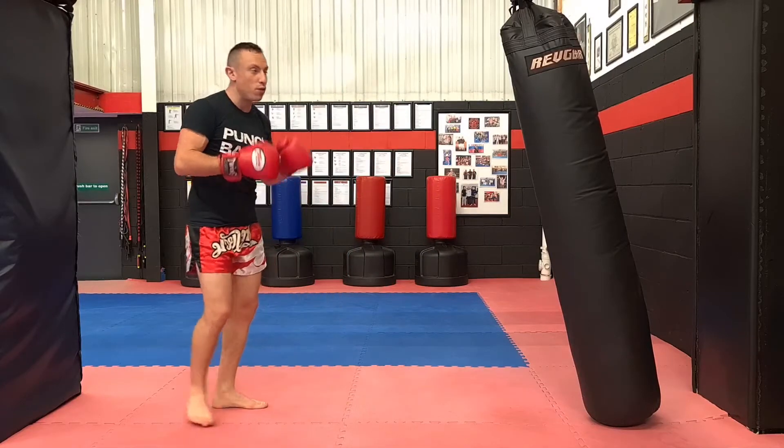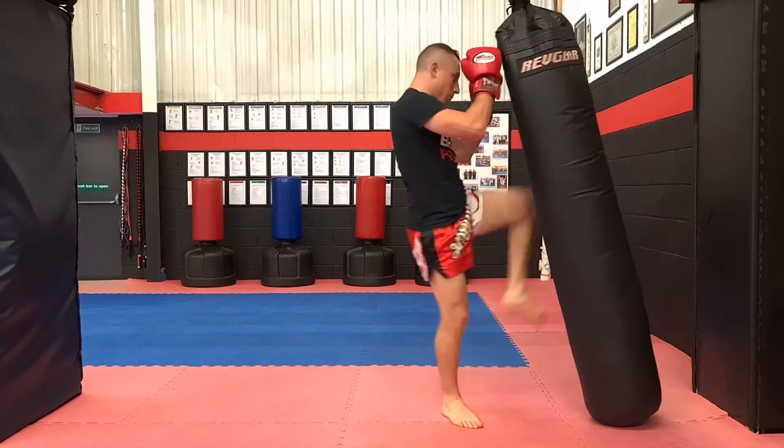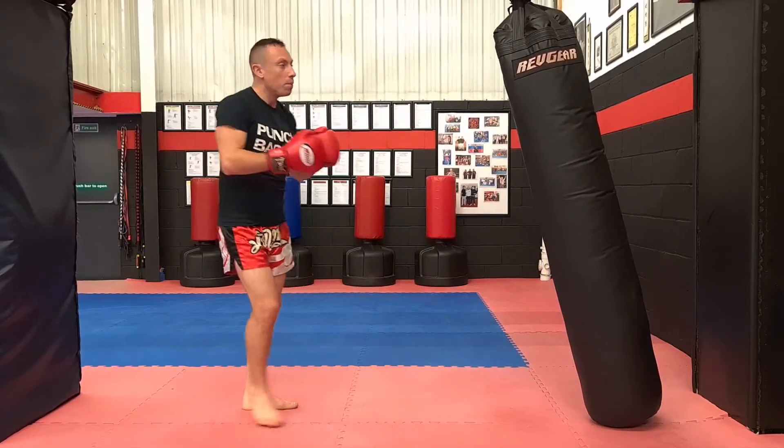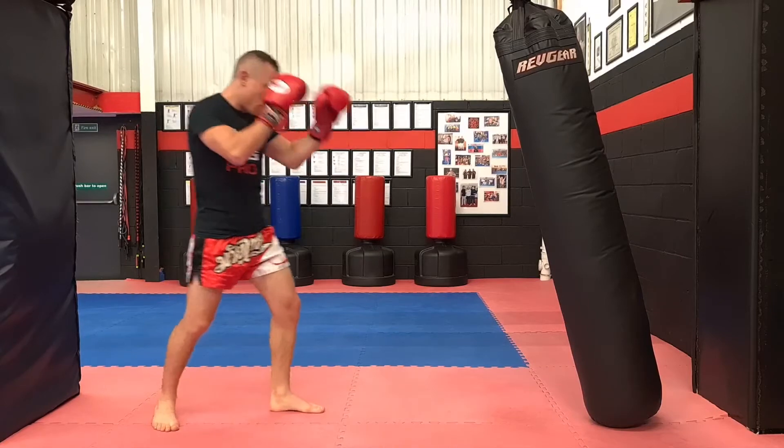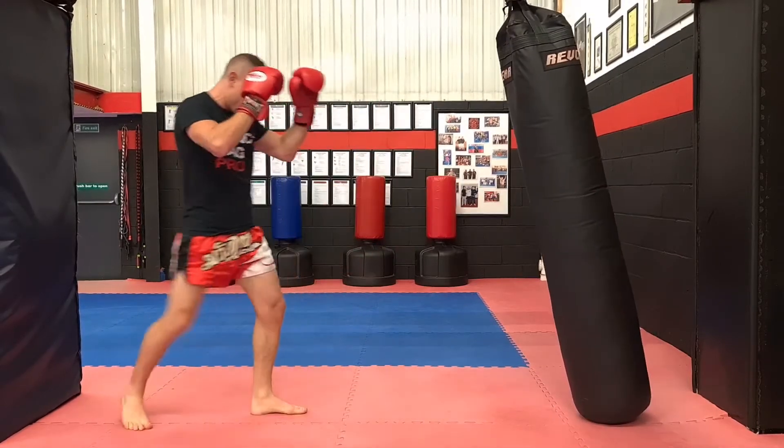You might even land both knees. If you're close you might go boom, boom and land the second one as well. But it's a bit more risky, a bit more flashy. Front kick, double jump knee.